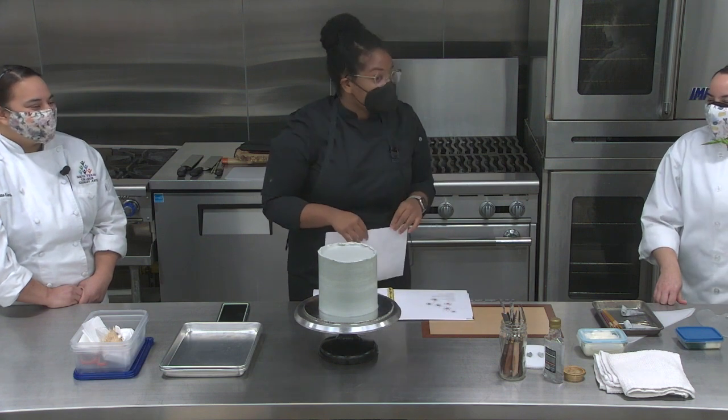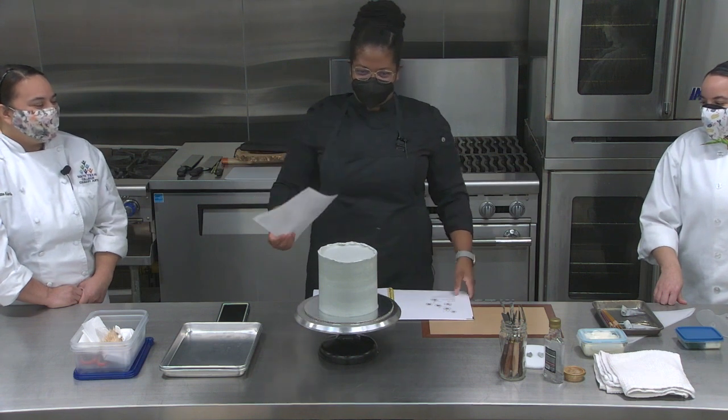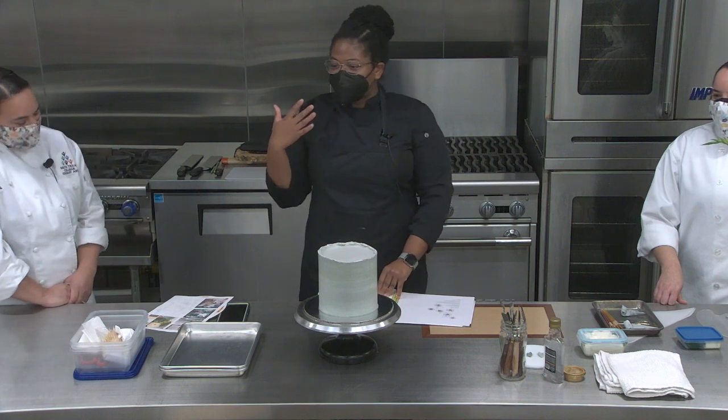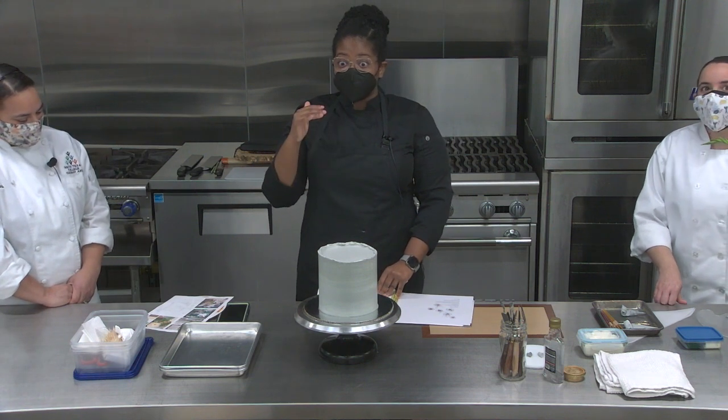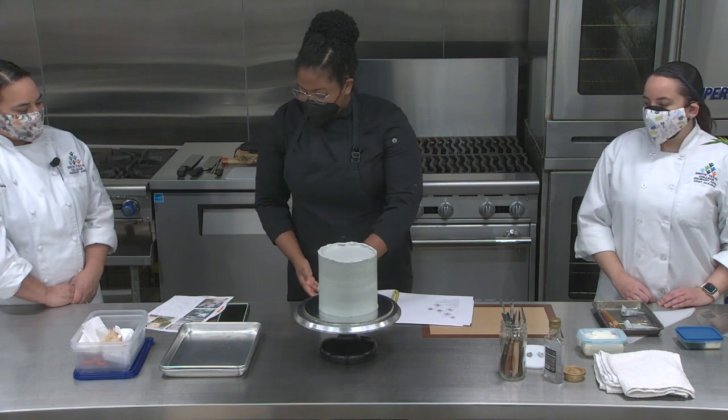I saw she has buttercream flowers like that, and I really, really love the technique. Now I'm going to get into the actual cake part of it. For this cake, I want to do something like that.